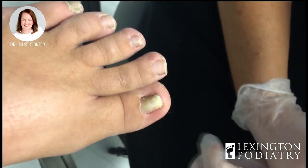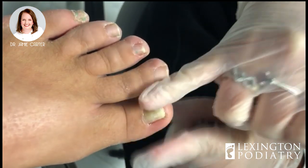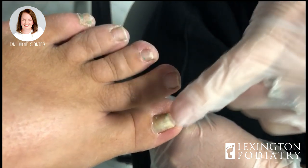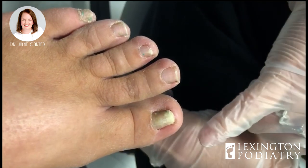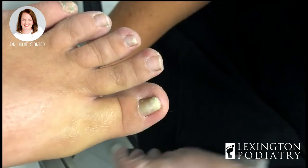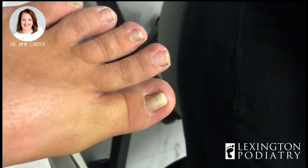Today we're going to numb this young lady's toe up. She has an ingrown toenail and has actually had the procedure done before on both sides. But today it's really this side that's bothering her. Part of her problem is that her nail is so thick that anytime a shoe or anything touches it and pushes down, it digs this side in more. So in order to prevent an infection, prevent future pain, and let her wear a closed-in shoe, we are going to remove part of that border.